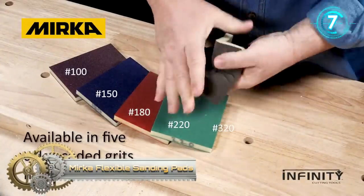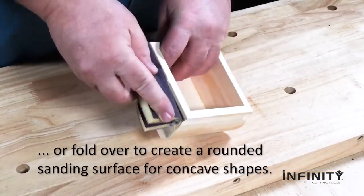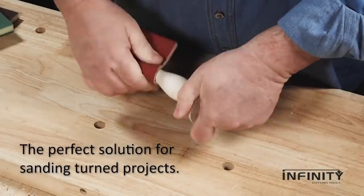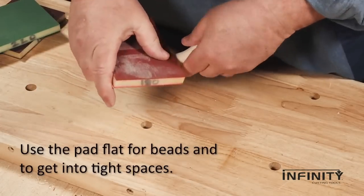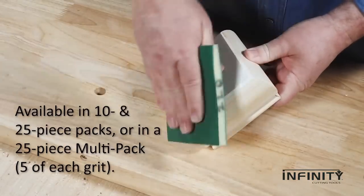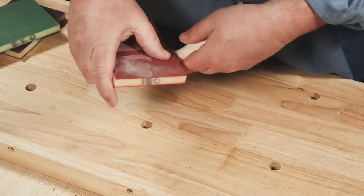Mirka Flexible Sanding Pads. Mirka's sanding pads are flexible and soft sponges ideal for sanding contours and irregular surfaces to prevent over-sanding. They feature great tear resistance and less grain shading for longer lasting performance than conventional hand sanding pads. The soft flexible structure is ideal for use within the decorating industry for paint, metal, and wood preparation, and nibbing.